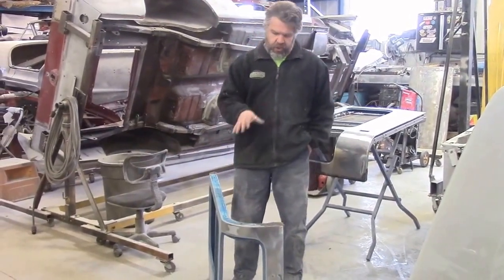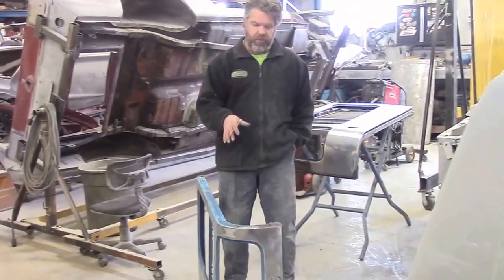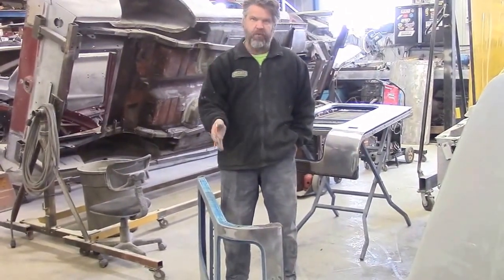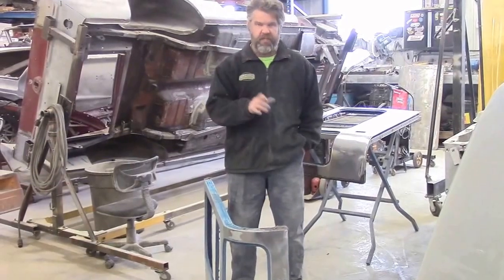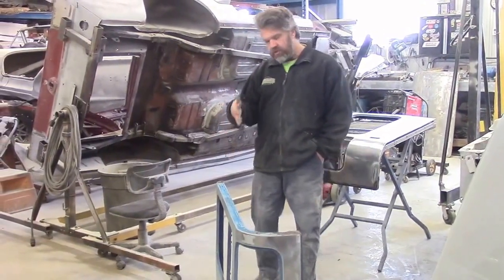In our latest video we shared with you, we had both the driver and passenger doors where we had stripped the exterior of both doors to bare metal and exposed the areas that need fabrication. We've done the same thing now to these side panels.